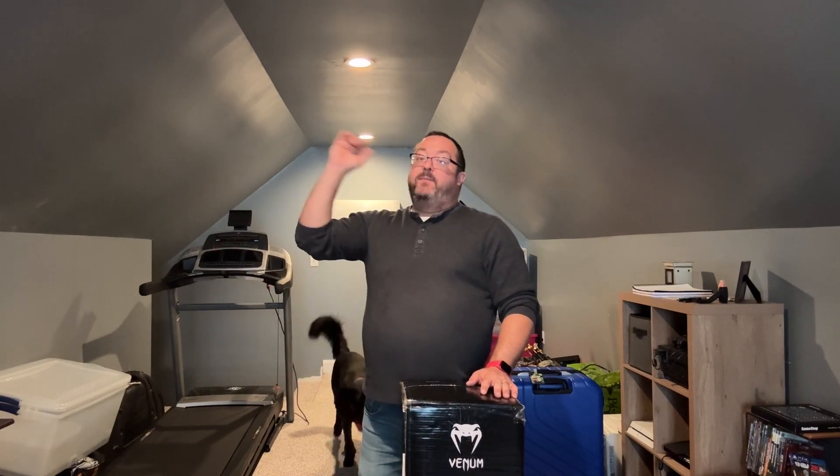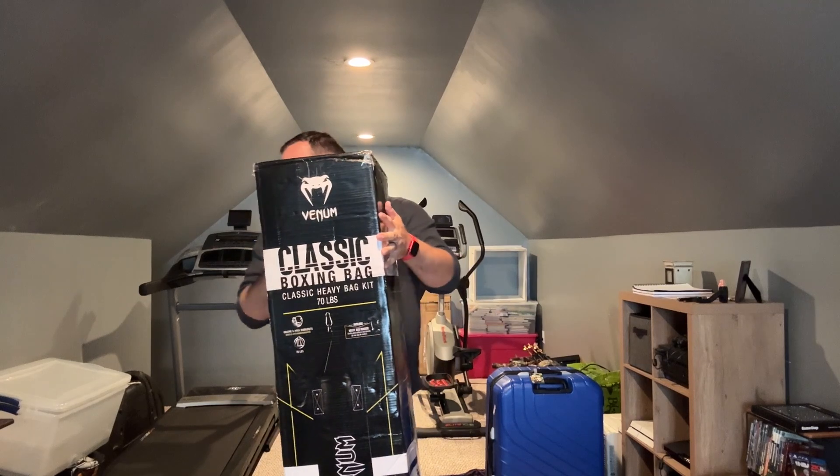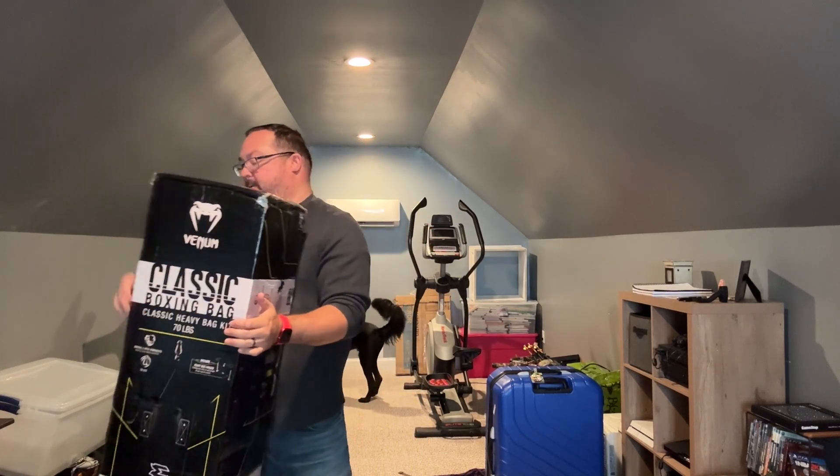It's been a while and we are back up here in the home gym. I have my partner here with me and I've made a purchase. I've got cardio, a little weight bench, an elliptical, and now it's time for a different type of fitness. I bought a 70-pound heavy bag. Let's hang this beast — let's go grab some tools.